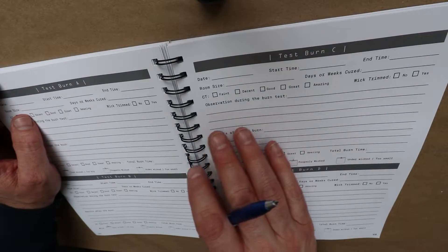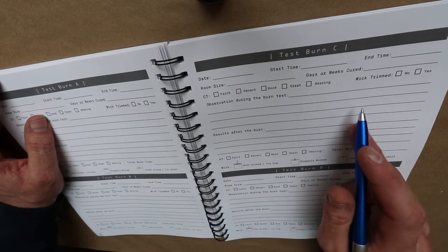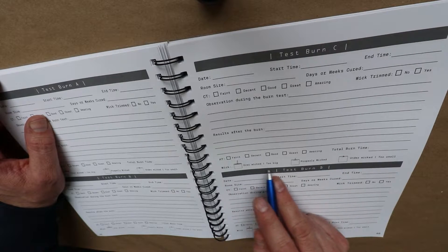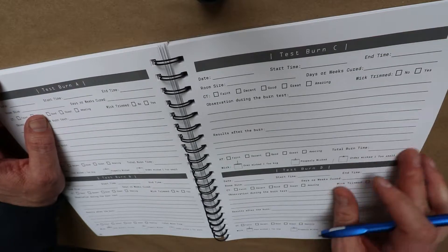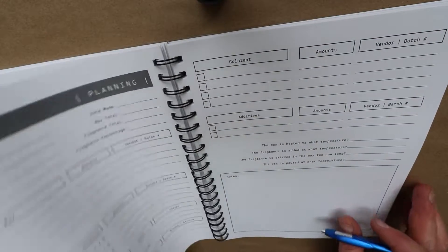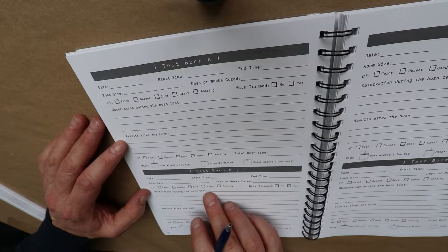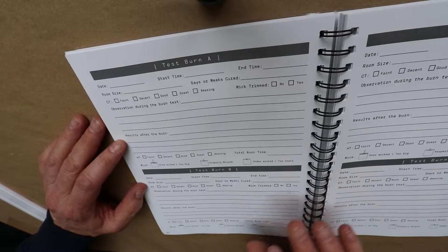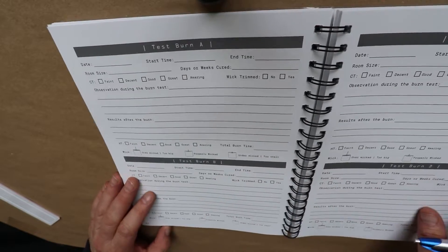Once you get past your test setup and you're actually doing burn tests, there are a bunch of pages for your cold throw, your hot throw — faint, decent, good, great, amazing — and whether it was overwicked, properly wicked, or underwicked, so you can go through and circle that kind of stuff. And then there's also a Test Burn B section, which is an observation test where you can do your date, your start time, your end time, and the room size. Very detailed stuff — this book is actually really incredible for as in-depth as she went with it.